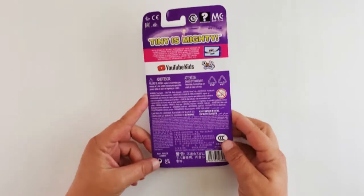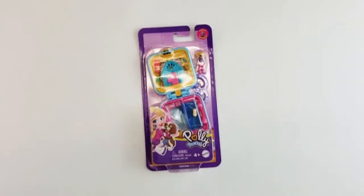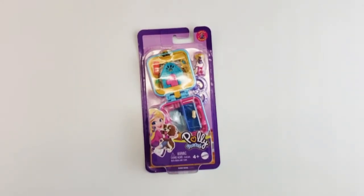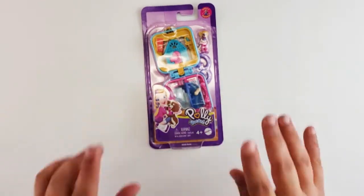I am so excited. I remember these from the late 90s. They were super fun and cool. This one is made by Mattel and it is for ages four and up.